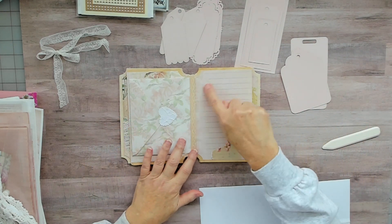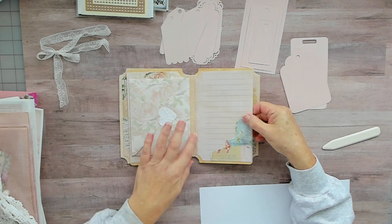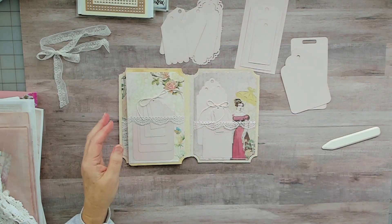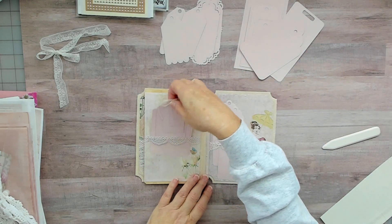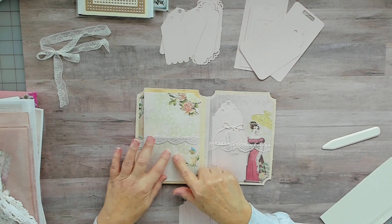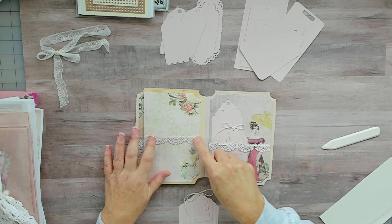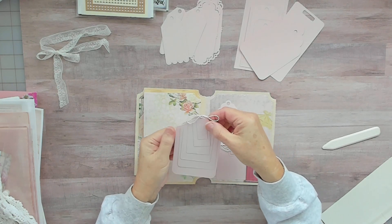I used the background with lines and some more trim in the background. These are the tags that were in there. Here's another pocket that has the clear plastic and I did the paper trim on there. Here's another stack of tags.